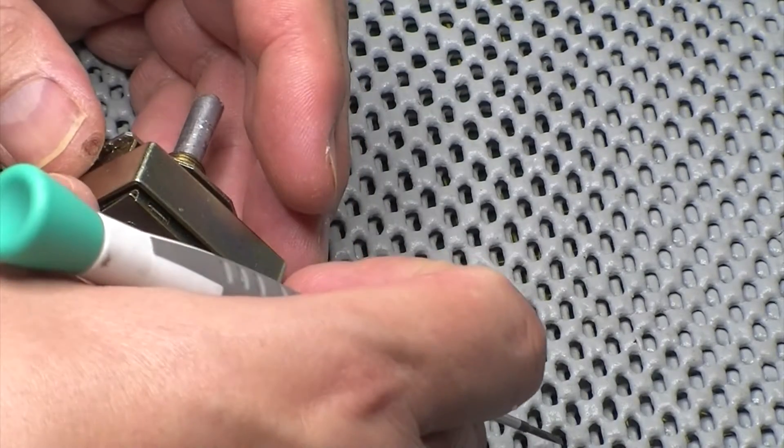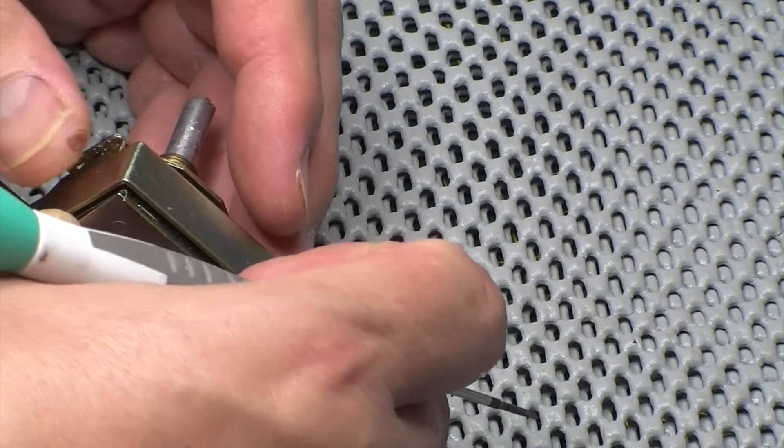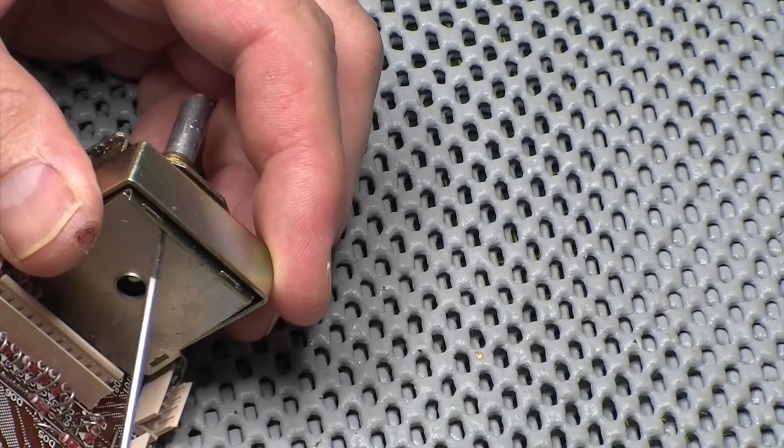That's nearly off. I've got some jumpers that are in the way there, so let's just prise this top piece off for a minute.